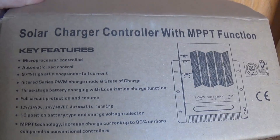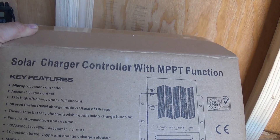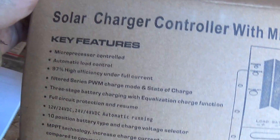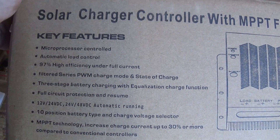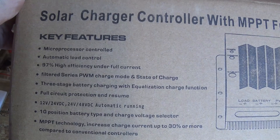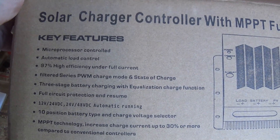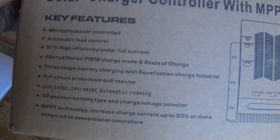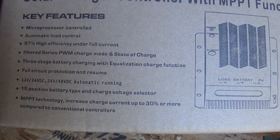Now for my charge controller, I'm going to use one with MPPT functions. It has 97% high efficiency, filtered series PWM charge mode, state of charge display, a 10-position battery type and charge voltage selector, and all kinds of other features.